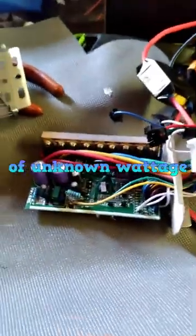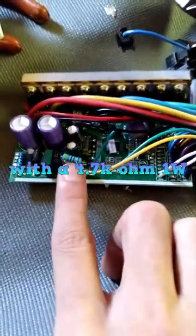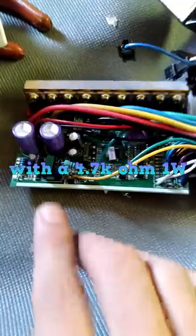So the only thing left to do is hook this up, see if I messed it up, and see if my low limit actually drops down low enough to actually use my batteries.